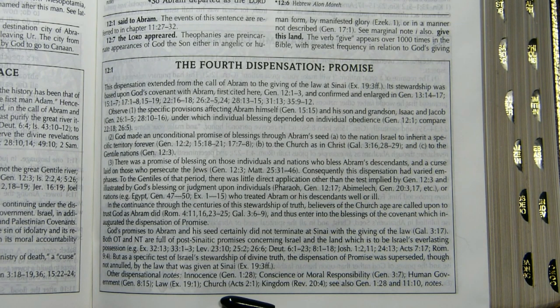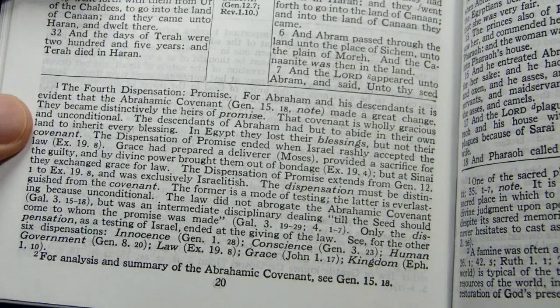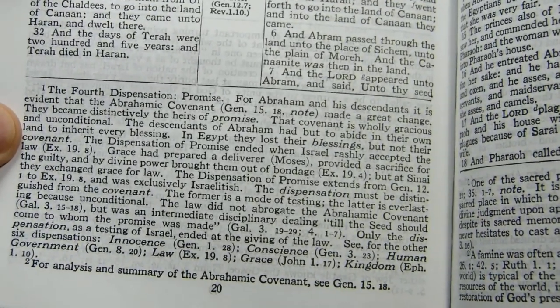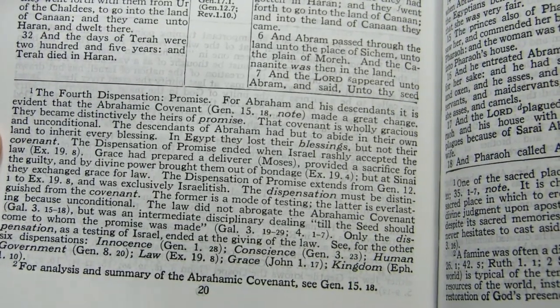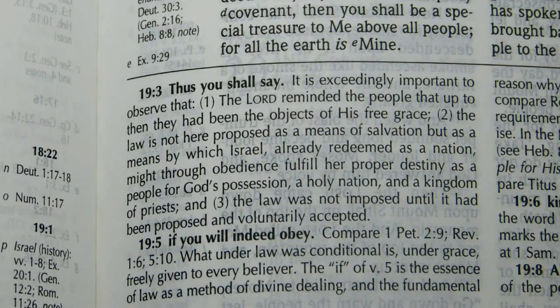I want to point out an interesting omission when compared with the 1917 Schofield, which said 'the Dispensation of Promise ended when Israel rashly accepted the law,' at Exodus 19:8. I find no such statement here in the Schofield 3. This is the note at Exodus 19:3. The previous one was in Genesis at Genesis 12:1.